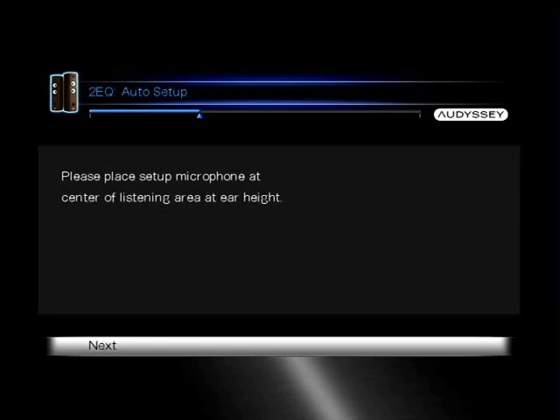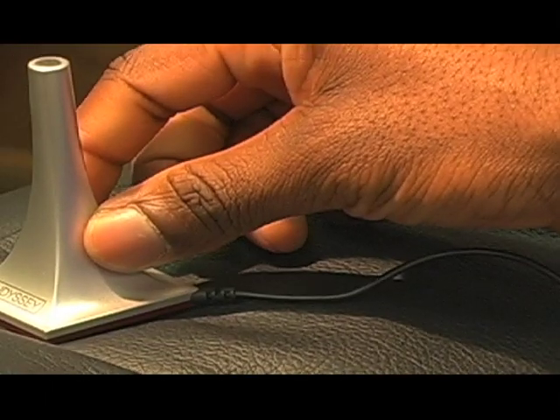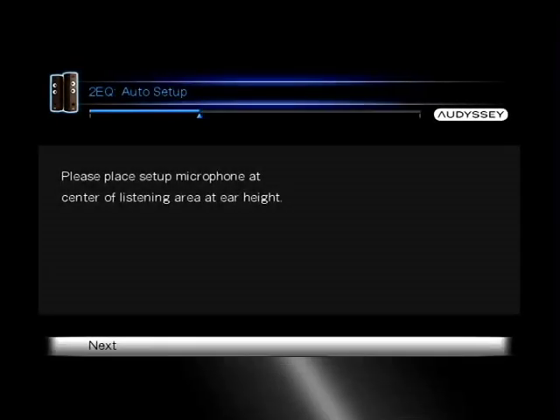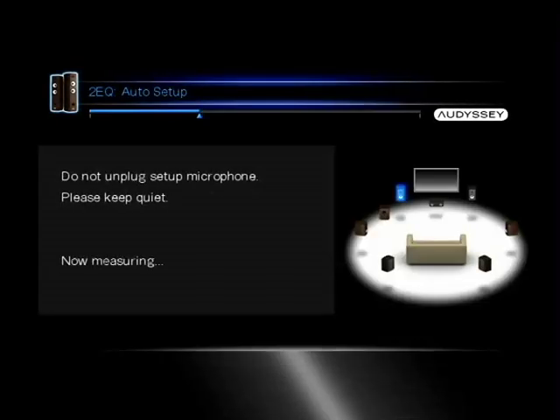The next screen will prompt you to set your microphone at the center of the listening position at ear height. Once you have done so, press enter. A test tone will come from each speaker — don't worry, that sounds completely normal. Please do not stand or speak in front of the microphone or the speakers, and do not disconnect your microphone.